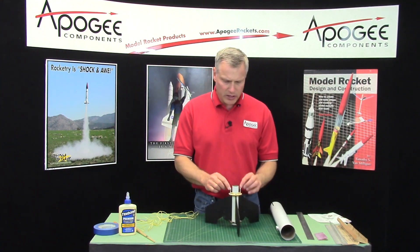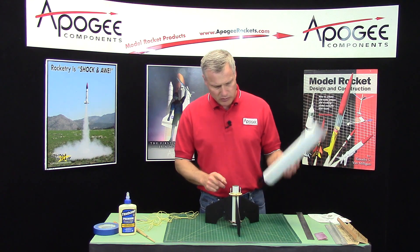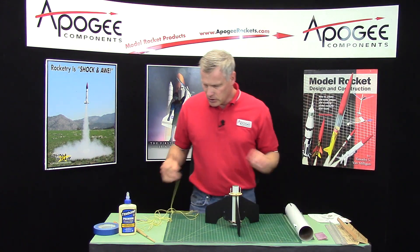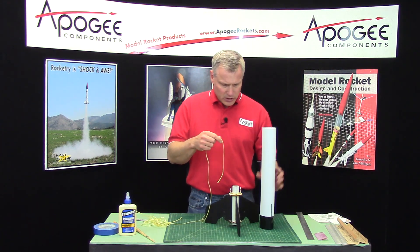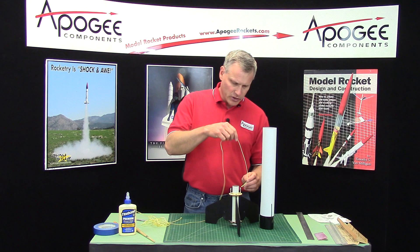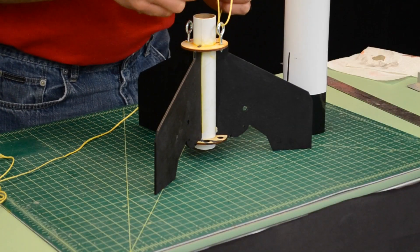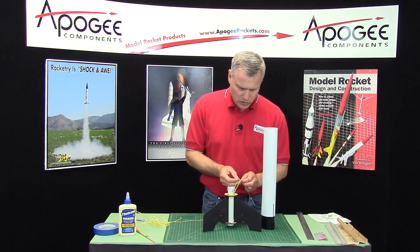For this next step we need to tie the shock cord onto the engine mount before we slide it into the body tube. You're not going to do all of the shock cord, you're only going to do part of it. What you're going to do is tie one end of the shock cord to this loop.